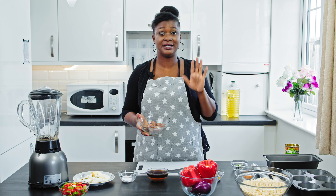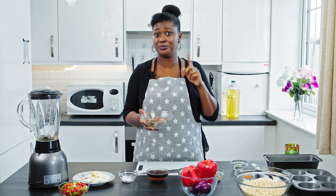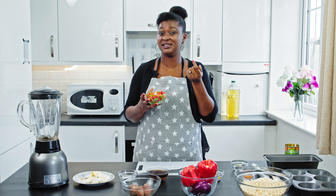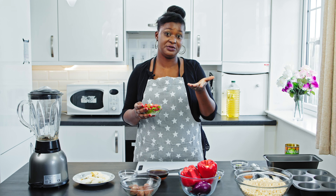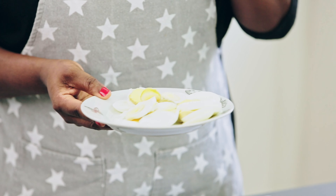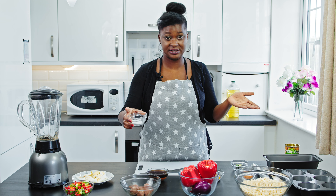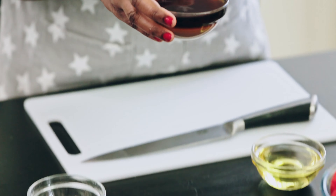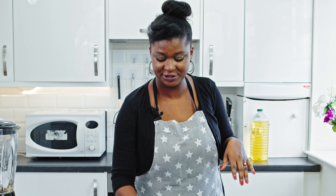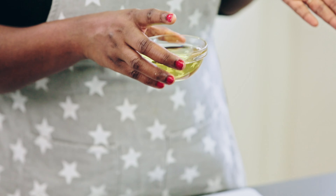This is the meatball — you can use whatever protein you like for your moin moin, but I just prefer to use meatball this time around. This is totally optional: spring onions and some red chilies. I like to use them because the spring onion adds another flavor and also for presentation purposes. I'll be using some eggs too, already sliced into small bits, some salt, and this is beef broth — I'm going to use it to blend the beans. If you don't have beef broth you can use water, but beef broth will really enhance the taste.